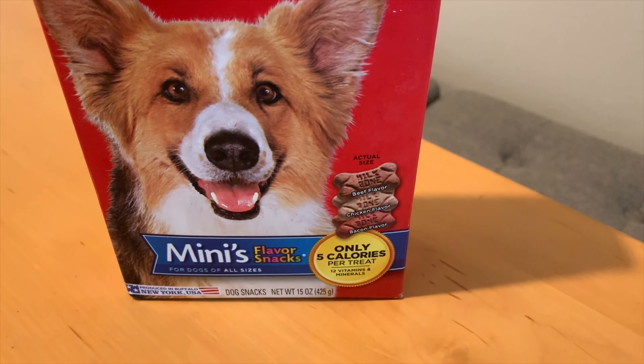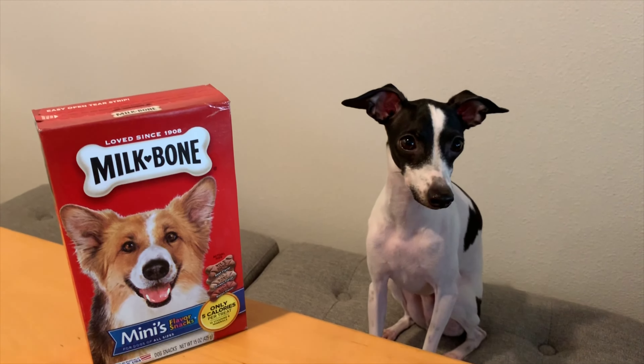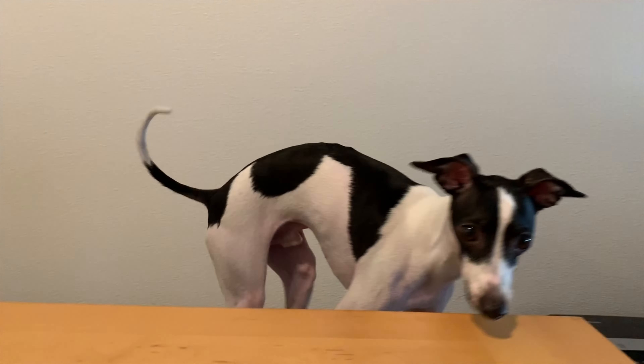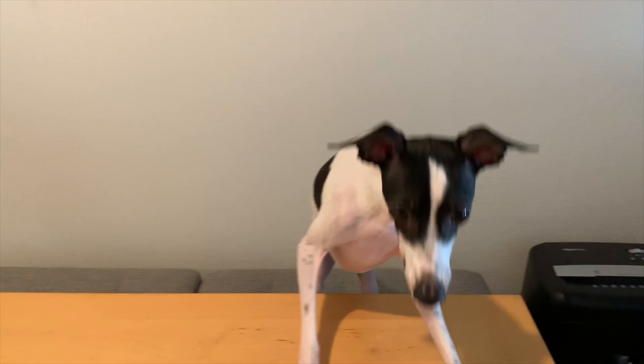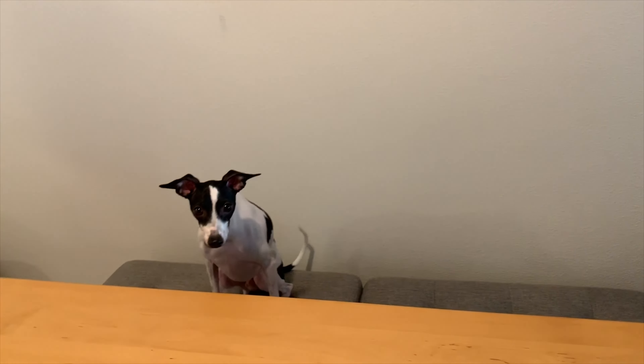I got these at Target for about $3 and you can find them anywhere else like grocery stores and Walmart as well. Hope you guys enjoyed my review of Milk Bone treats. Thanks for watching and don't forget to pause and subscribe for future videos and like that like button. Okay, bye!